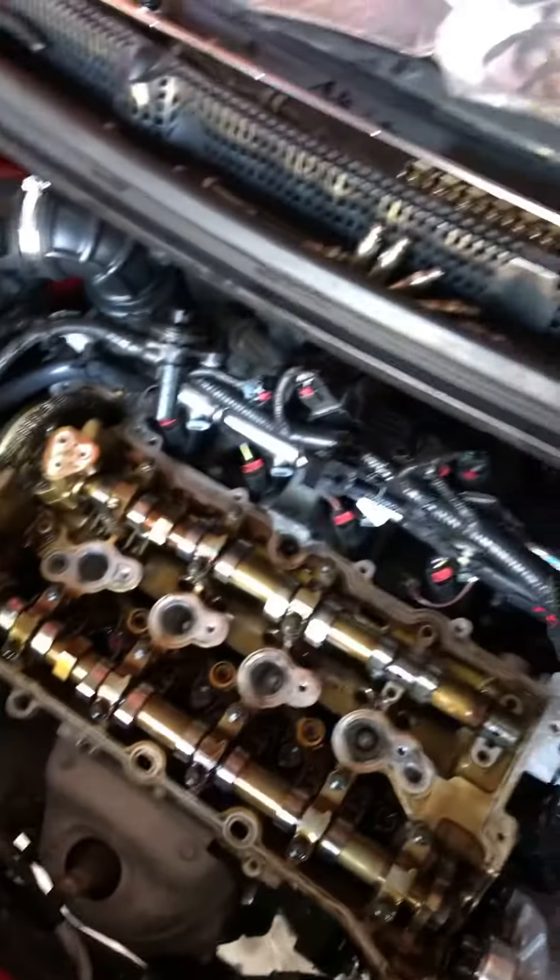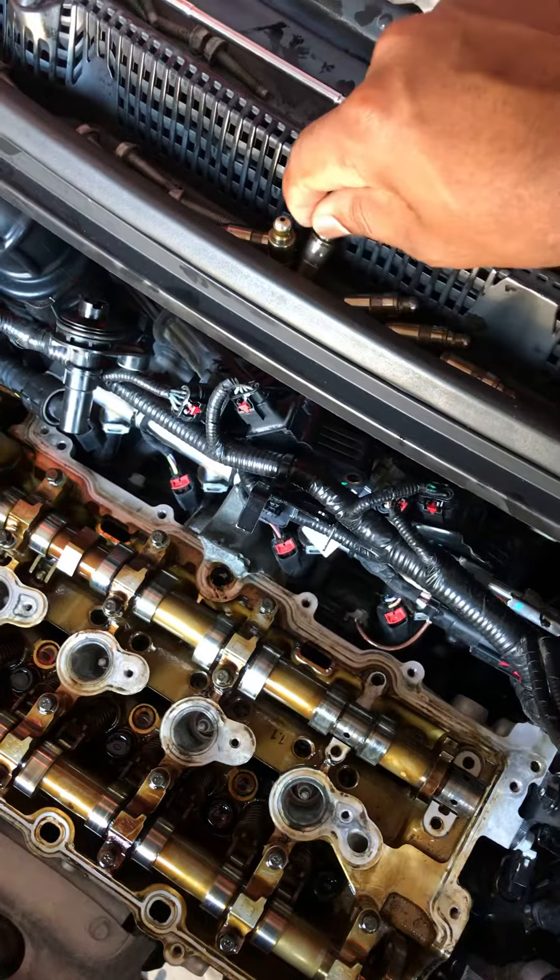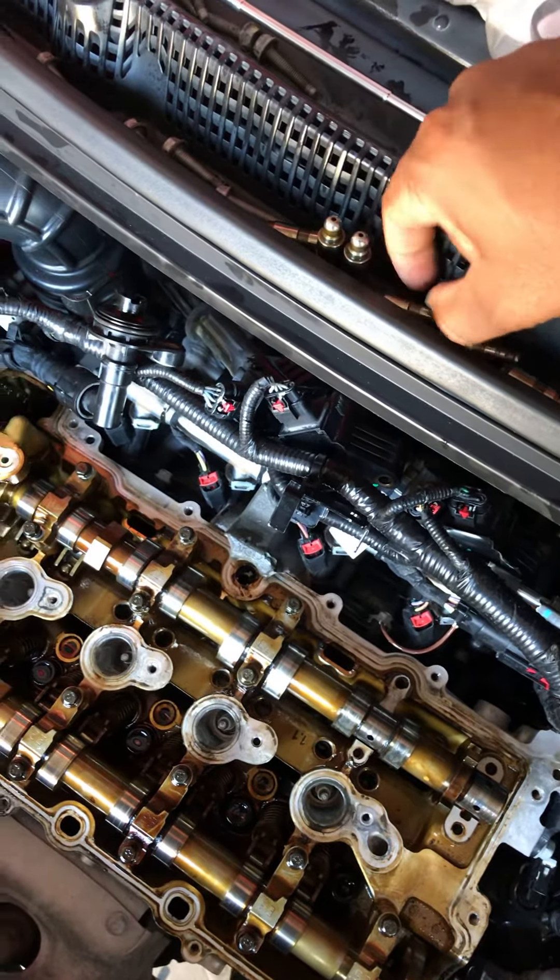Back working on the spark again today. My brother has found the issue — if you go back to the videos, I had that clickety clack clack clack. Come to find out it's these little beautiful things right here: valves.